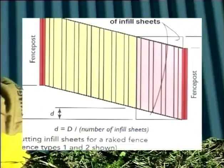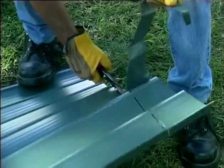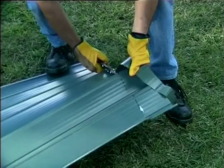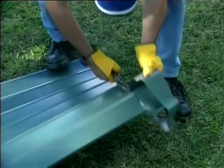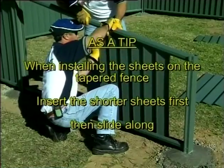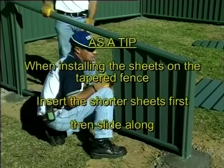For raked and tapered fences, you will need to cut the infill sheets. Our installation guide provides information on cutting details. Using the table in the guide, cut the top of the infill sheets to suit your fence slope with tin snips, a metal cutting wheel, or a nibbler. We do not recommend using an abrasive cutting disc. As a tip, when installing the sheets on a tapered fence, insert the shorter sheets first then slide along.